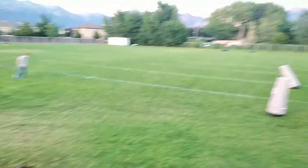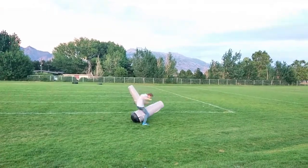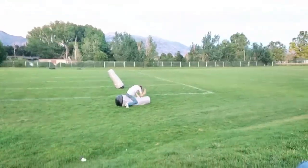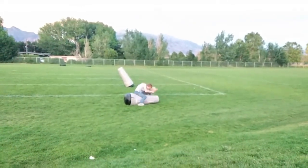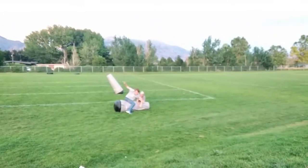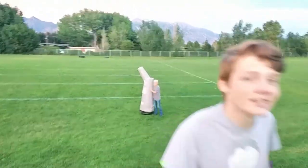All right, so I'm going to show you how it's done. What you do is you run and then you jump, and then you lift both feet in the air and you kick it. All right, let's go. I missed. All right, go Richie, go — you can do it this time!